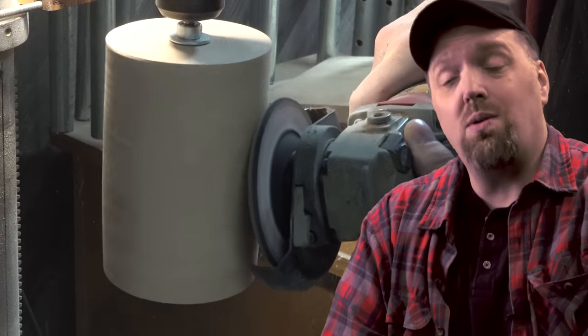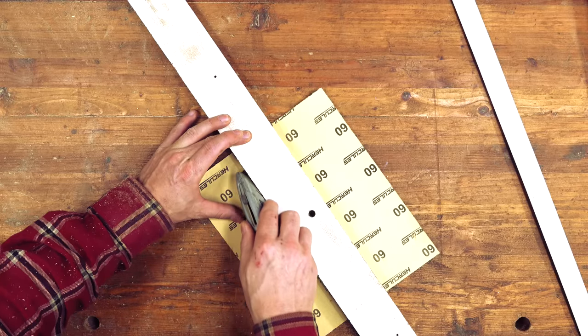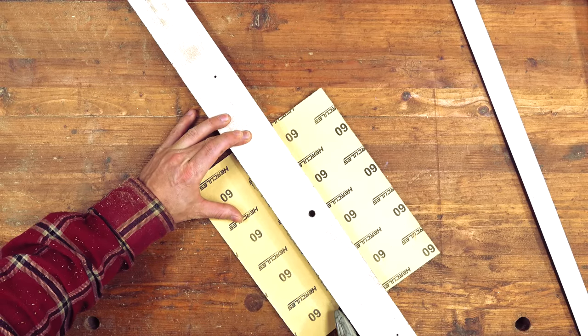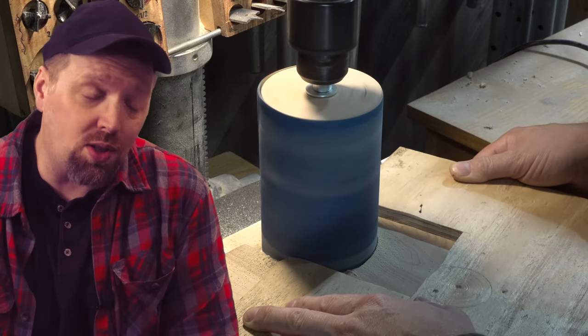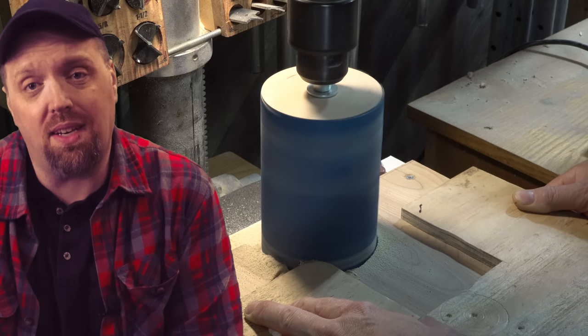So today we're going to make our own sanding tubes. We'll be able to use whatever sandpaper we want, which will give this machine a new life in my shop. And since I don't expect everyone to run out and buy this, the same method of making the tubing will also work for a common drill press drum sander.